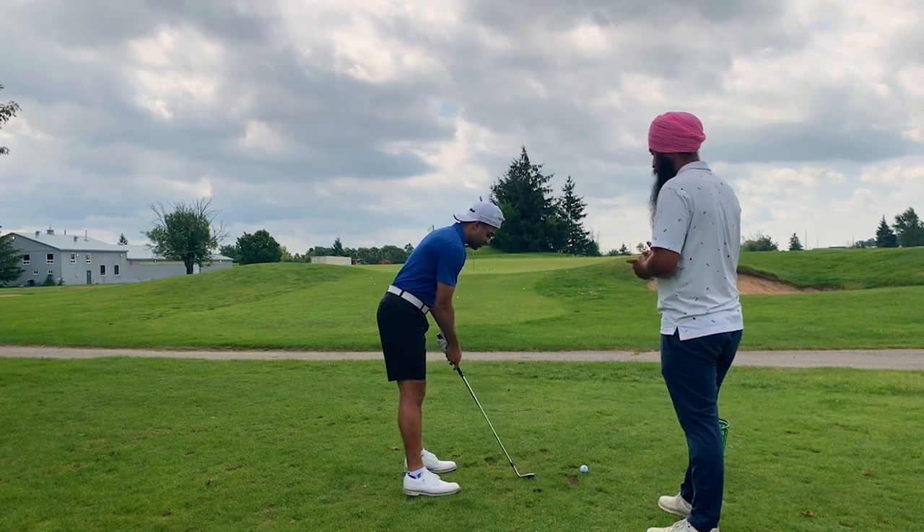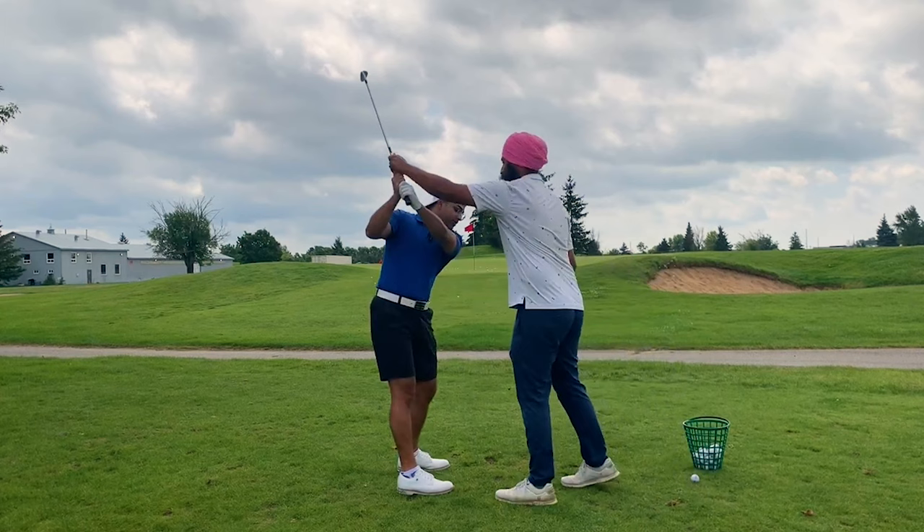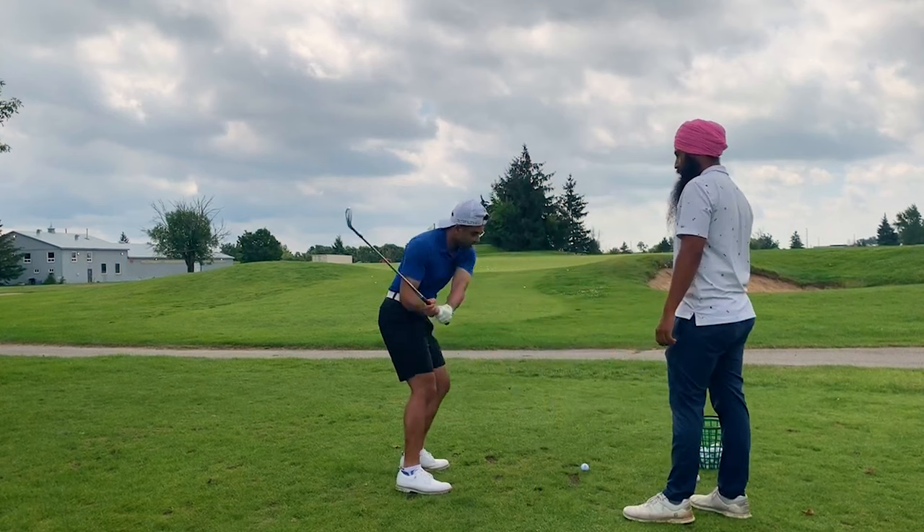Let's do some practicing. So do the one that you were doing before — it was like way out here, and then it was coming down deep like this, and then you kind of bail out on it and it was shanking and stuff.